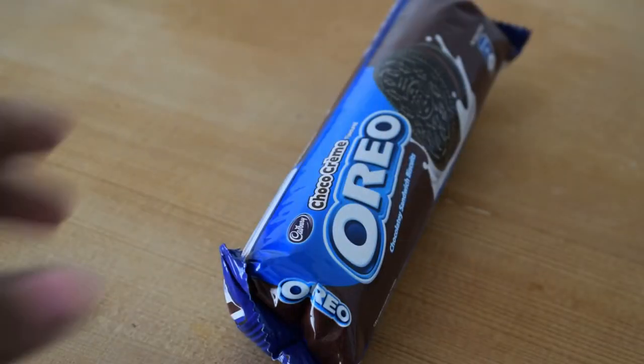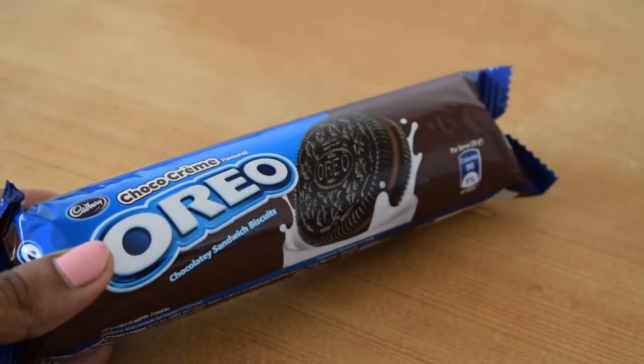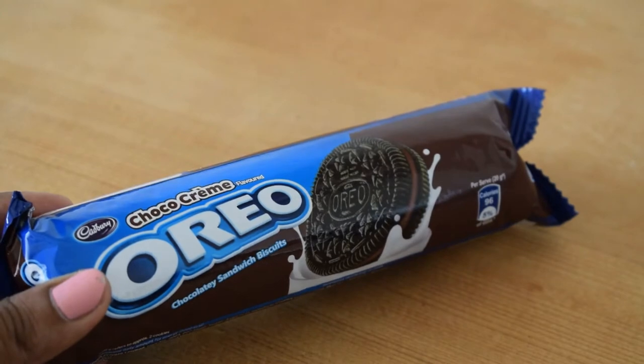You can use the Oreo biscuits. I will use the Oreo biscuits.